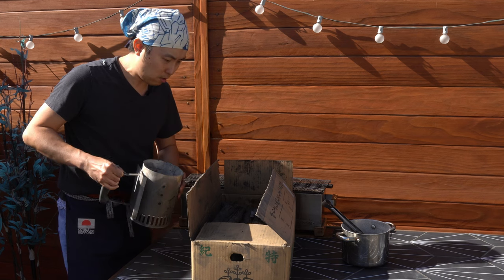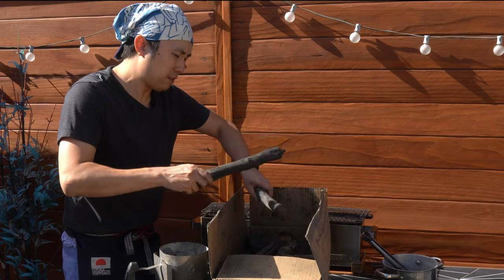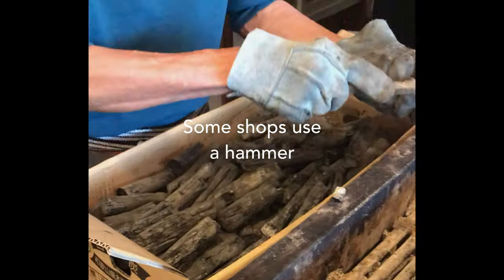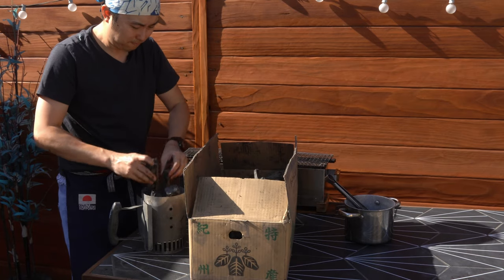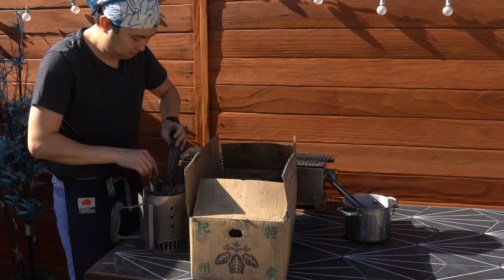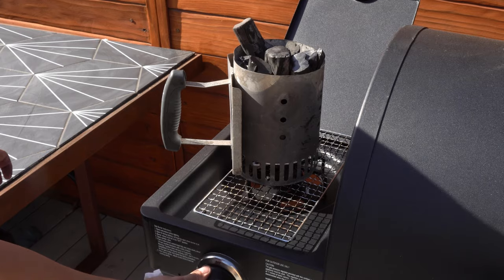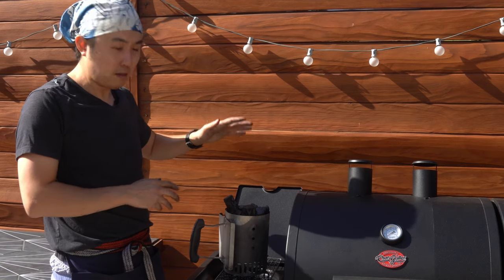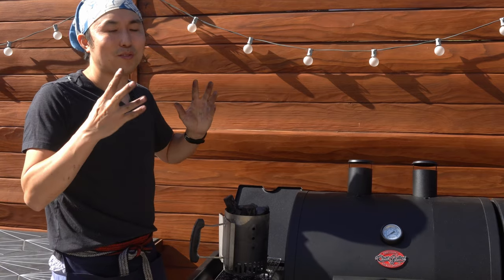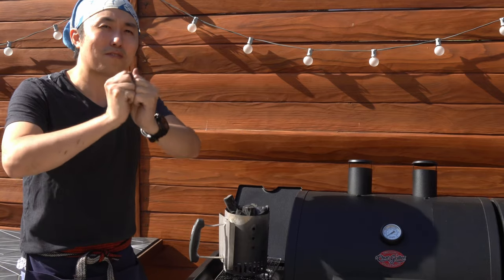Let's go ahead and light up these charcoals. I'm going to be using a chimney. You want smaller pieces, and if they're longer pieces, hopefully you can break them by smashing. One of the dangers when lighting up Binchotan is that it may snap and crack — basically make large firework-like explosion sounds.